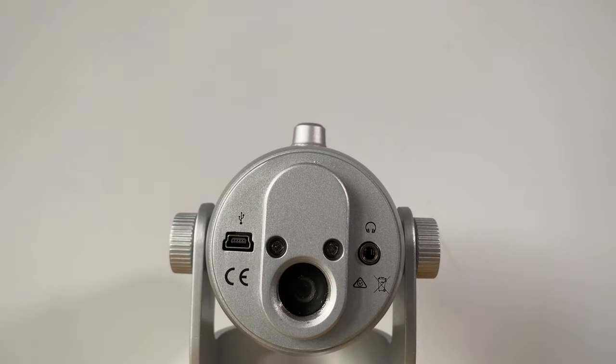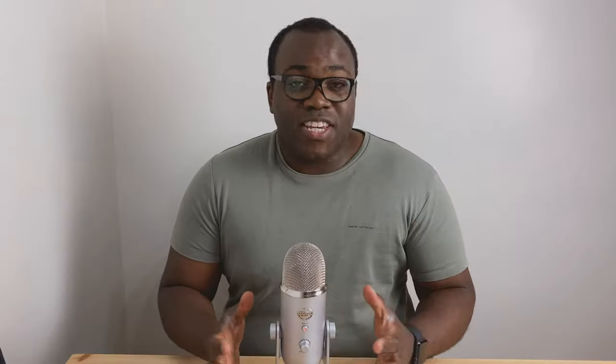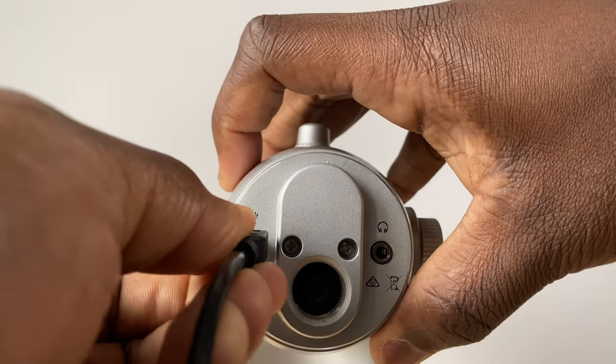Because the Blue Yeti can pick up sounds from multiple directions and at different sensitivities, this gives you the option to not have to get extra microphones. On the bottom of the microphone there is a 3.5mm jack that you can use to listen to exactly what's being recorded. The mini USB slot connects via the appropriate cable to your phone or computer for power and data connectivity.